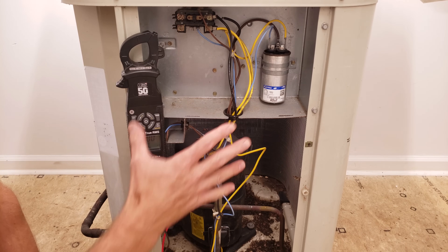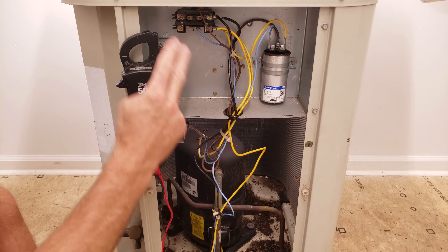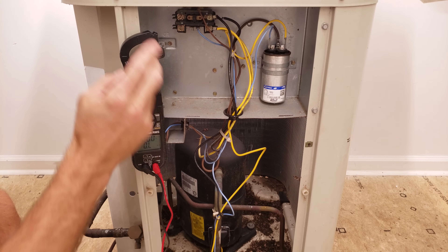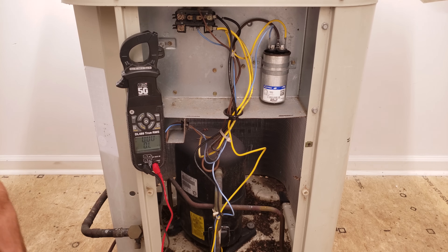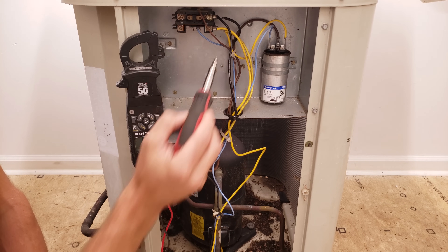Now we're into the outdoor unit. Before you do any testing on a compressor, you want to make sure that the power coming into the contactor is off and you've tested it with your multimeter. In this case you can see that we don't even have it connected because this is an older pulled-out unit. The next thing you want to do is disconnect your compressor wires.